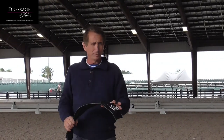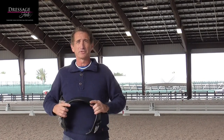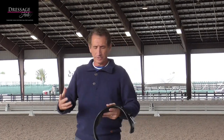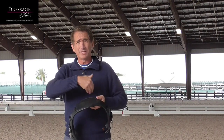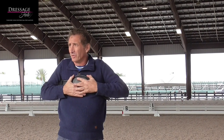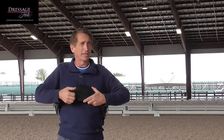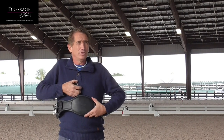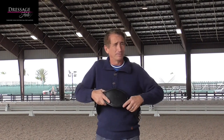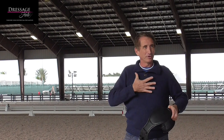I know 90% of people use polytech girths because they're easy to hose off and clean. But it doesn't do anything for the horse. Over the years we've had a lot of different wide belly girths, and the wide belly is because you're supporting the sternum of the horse. The smaller girths — years ago we used to call them a knife girth — you tighten them up and you have no support. Why a horse is girthy, throwing their head up and being pissy, is because either they're hurting from the top or they're hurting from the bottom.